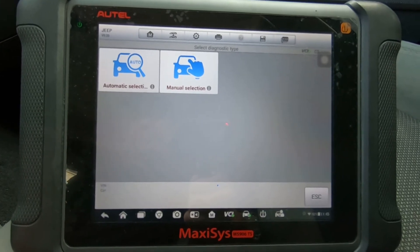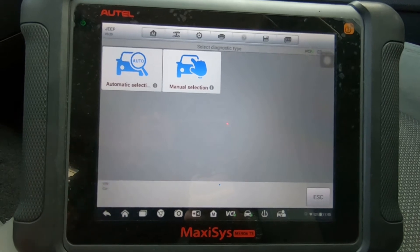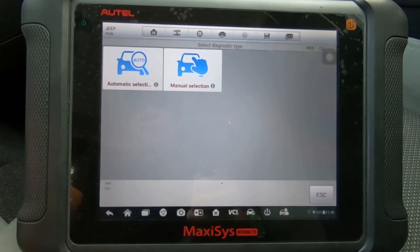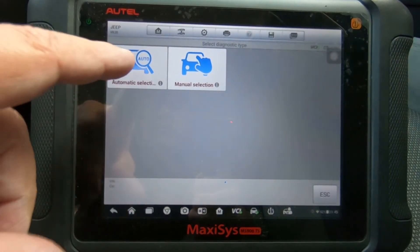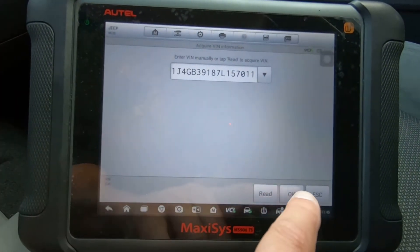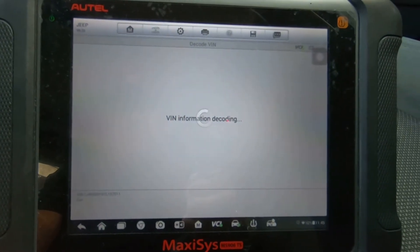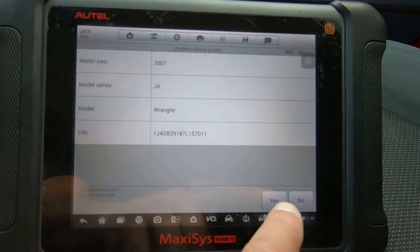This is a JK series Wrangler — all the JKs should at least be the same, and even the prior years are going to be similar. We're just going to do an auto detect. It's got the serial number or the bin number of the Jeep. We'll hit okay — this is a JK Wrangler 2007 model.